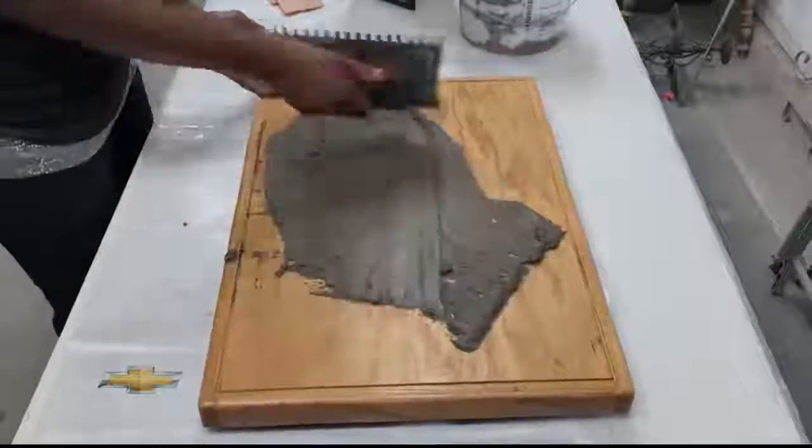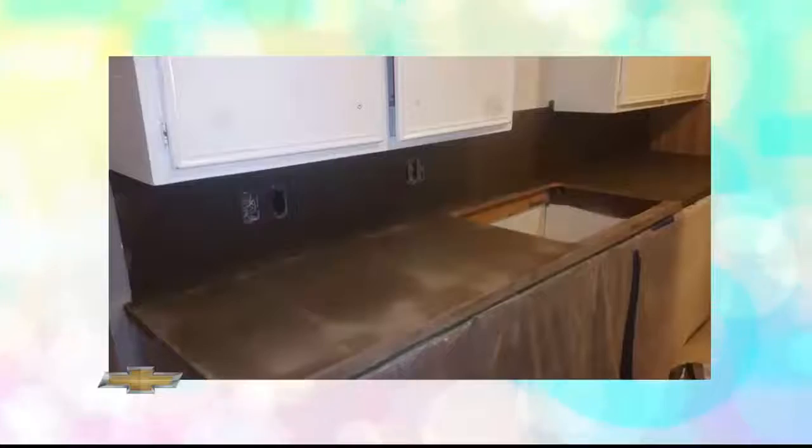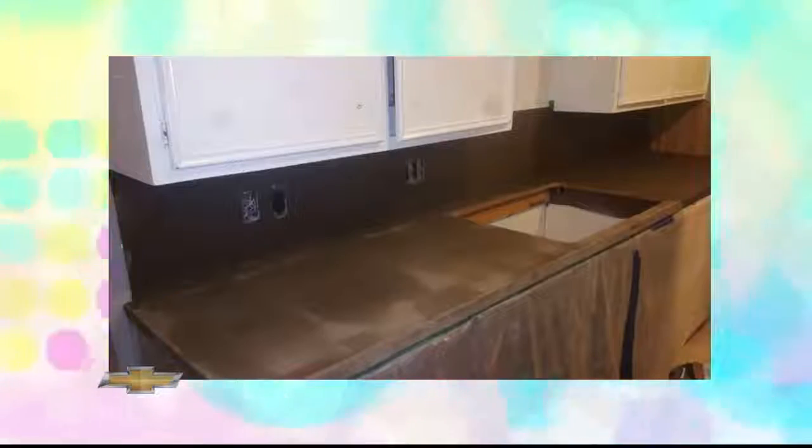I love Lazy Susans — they're always handy to have in the house. Take a look at the before picture of this Lazy Susan. It's just a wooden box. I found it, and what I did was layer concrete over it. That's what I wanted to share with you today. I did it at my house to my kitchen countertops when we moved in.